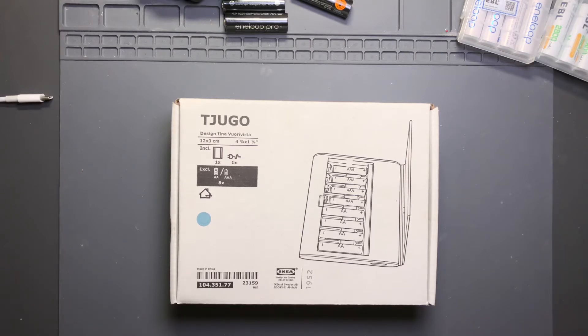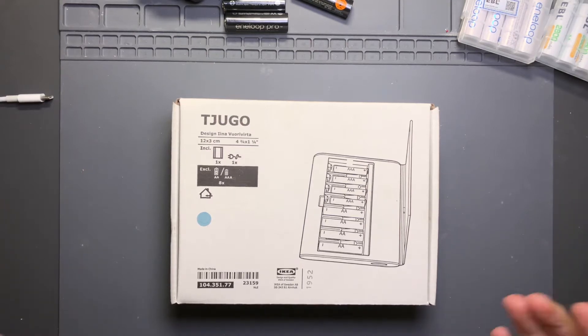I have been interested in taking a look at the Ladda batteries that IKEA sells, and thought why not - I'll give this TJUGO charger from IKEA a shot. Well, this is it.